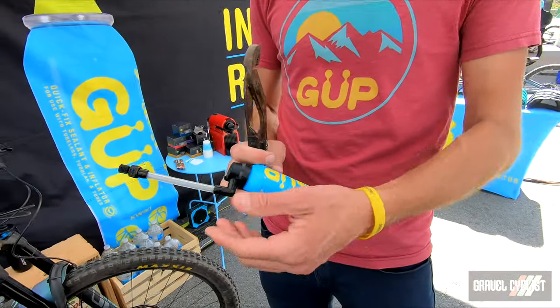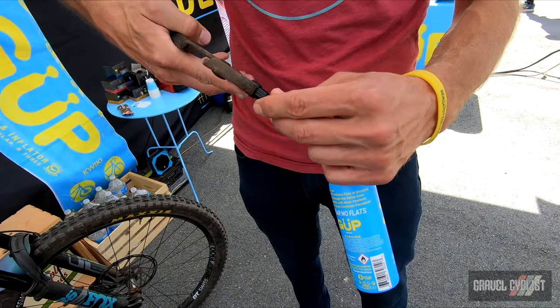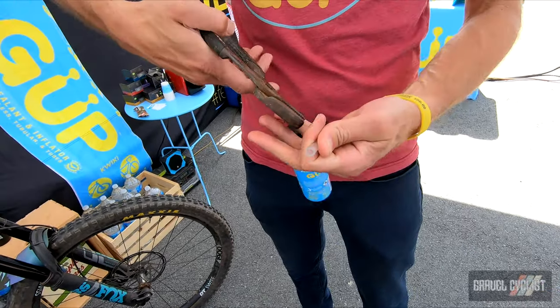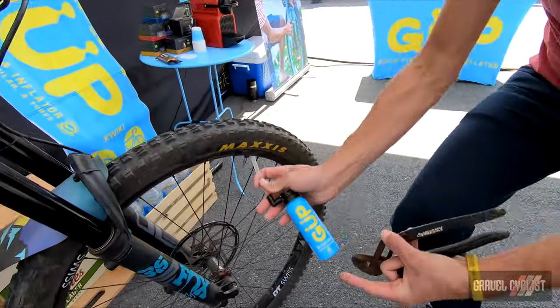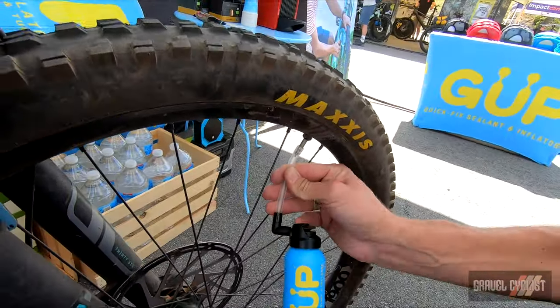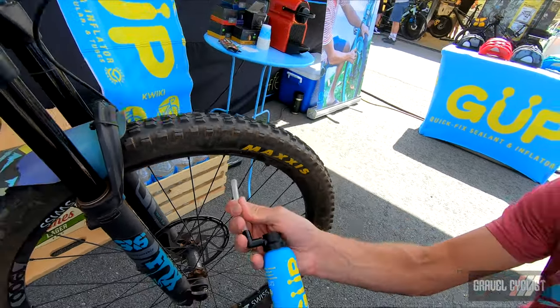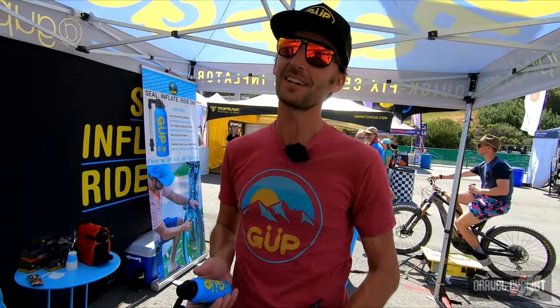A little pro tip: if you are using it for Presta-specific valves, I always tell people to go ahead and remove this nozzle — just pull that straight off — and now this can just slip right over the Presta valve, making it a lot faster and cleaner. You'll inflate it and then pull this off when you're done and you're ready to go, hopefully on the trail. Goop Industries dot com.